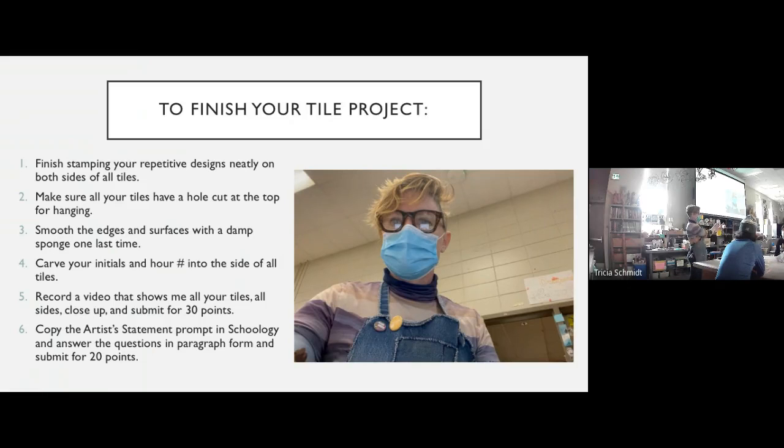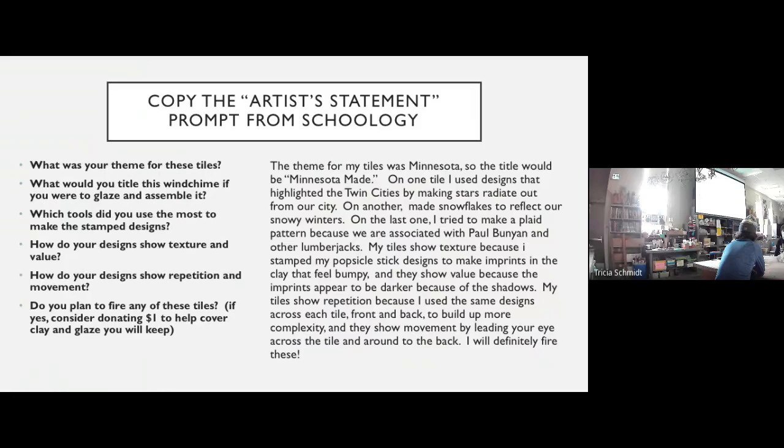Set your phone this way — not the portrait way. Maybe set your Chromebook up and then put your phone against it and record toward yourself holding the tiles. What I don't want is for you to zoom your phone around your tile like this, because that's going to give me a headache trying to follow your twisty-turny rollercoaster video. Please have your camera stationary and just turn the tiles, like you saw me doing in the video. Then the second thing you're going to do — on Schoology I've created the video assignment already, and I've also created an artist statement assignment.